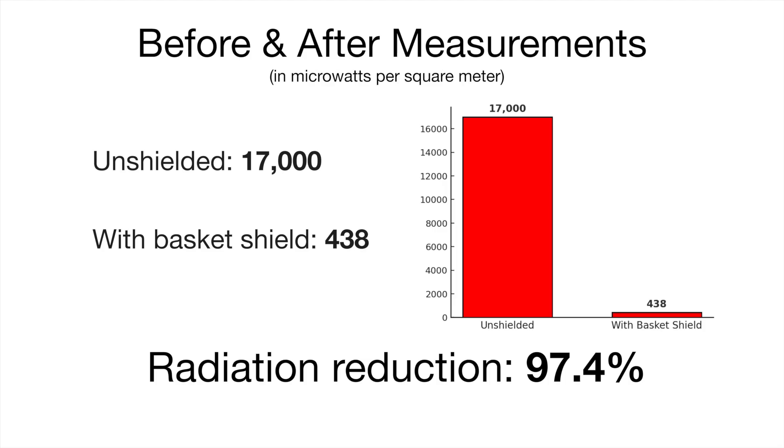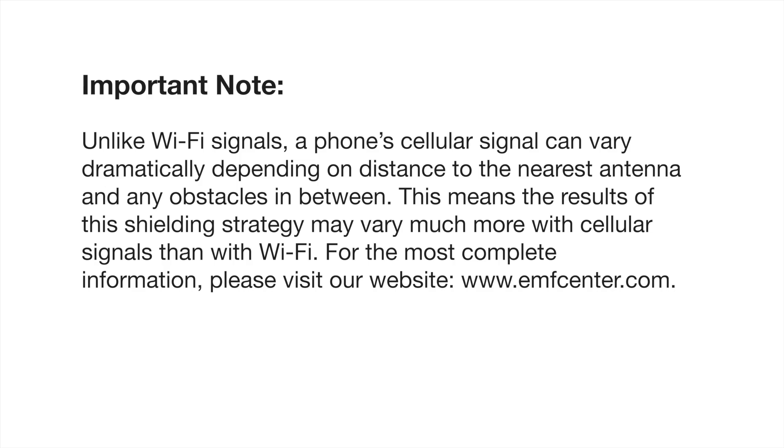And it's got up to 438. So as you just saw, without the shield the level was 17,000, and after we put the basket between the phone and the meter, the level went down to 438. So in the particular place where the meter was, the level of microwave radiation went down 97.4%.